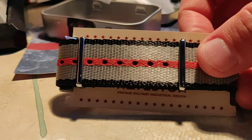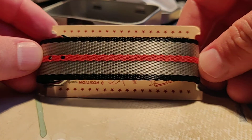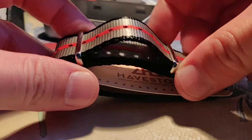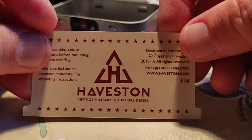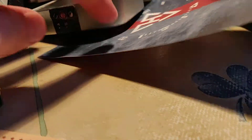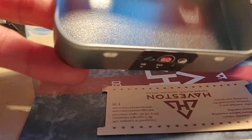Look at this — it is just so beautiful. Gorgeous. Wow, this is so nice. And you also get a card like this. This box is very nice.